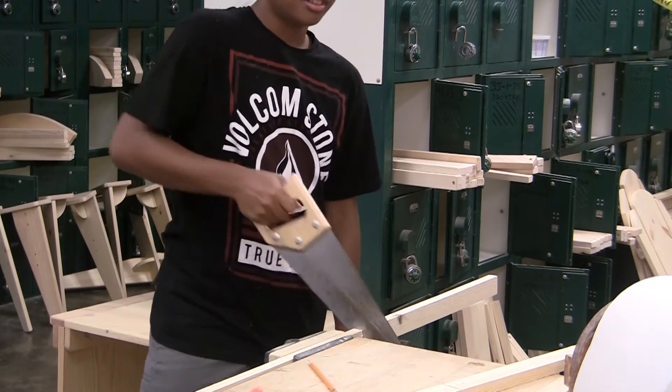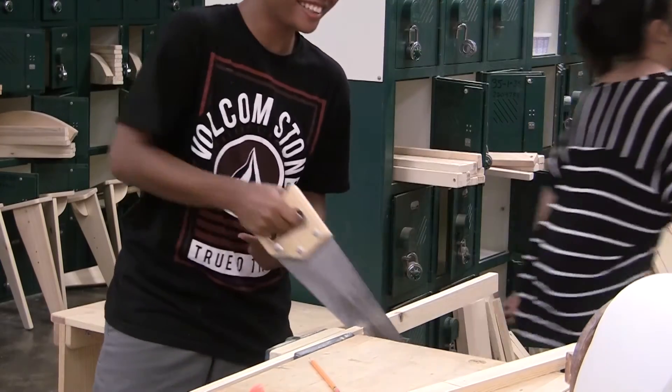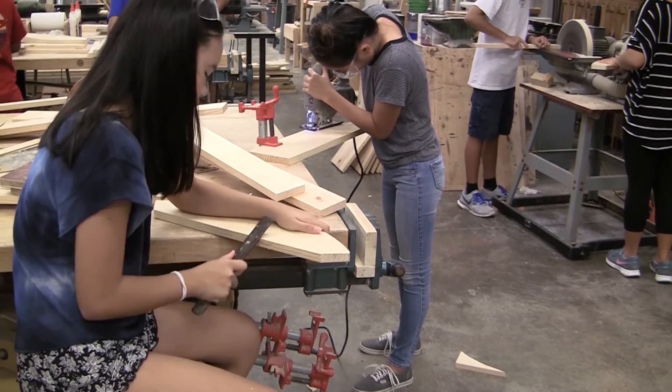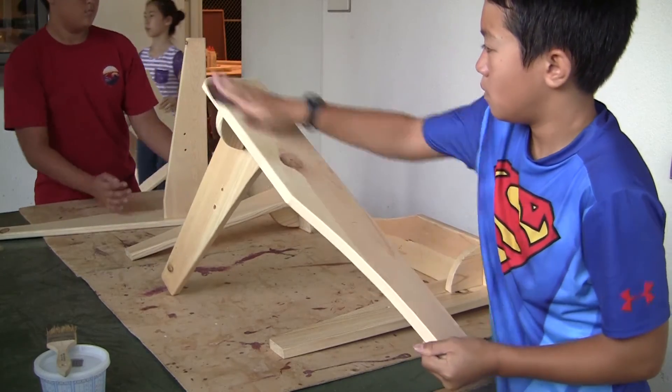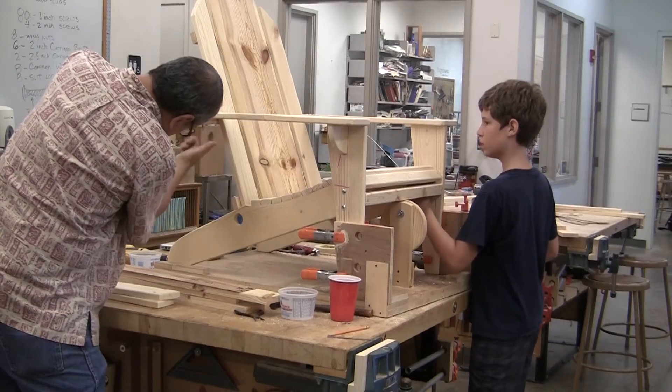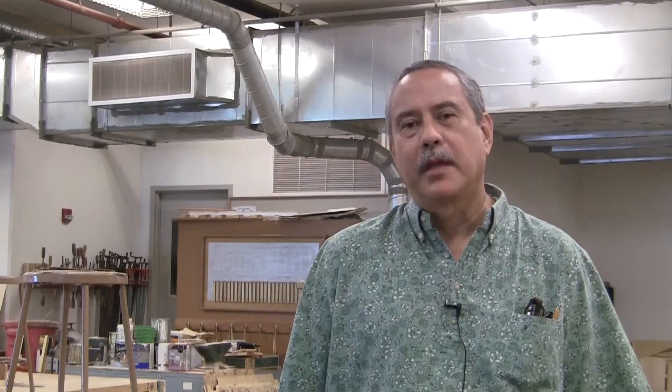It takes all five weeks to make this project, and this is the last week. It seems to work out. You can judge my success by the students' success, and they seem to be doing pretty good, so I'm happy about that. The most rewarding part is seeing the students finish the project and seeing the sense of pride and accomplishment in their faces. It makes it all worthwhile.